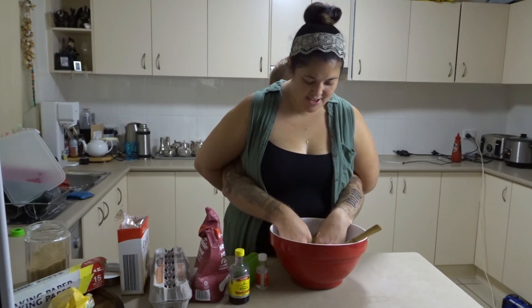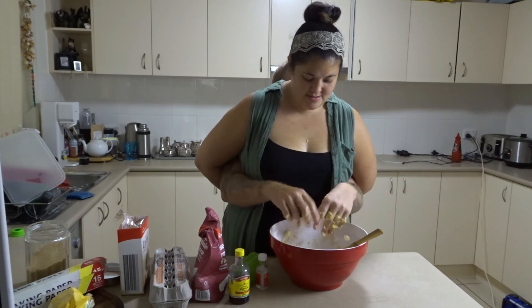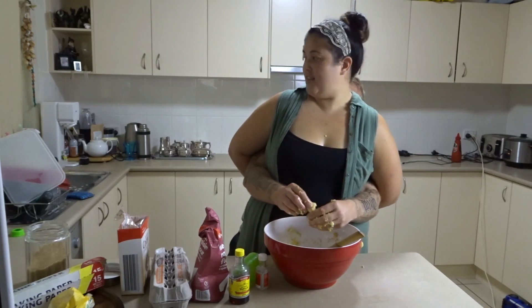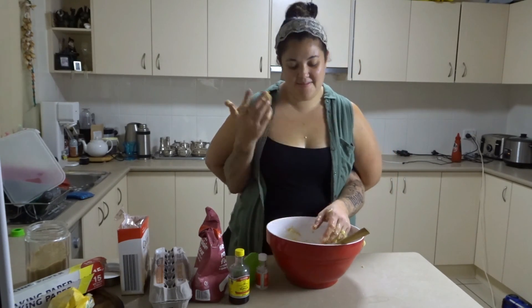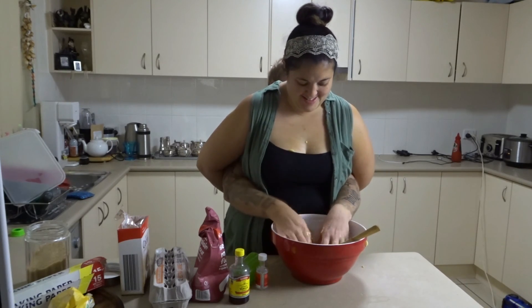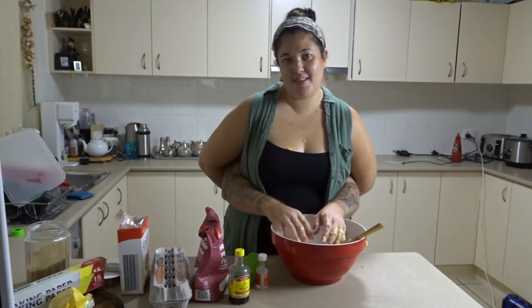It's lovely and creamed now. And we've pre-set the oven beforehand as you can see over here, back behind us there. That's enough creaming — that's wonderful. That's how you cream. It's lovely.